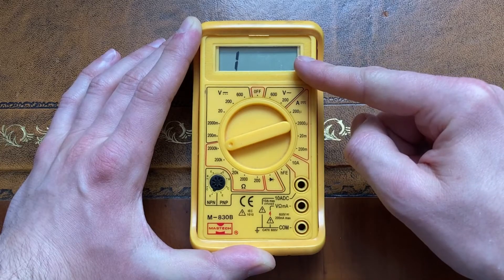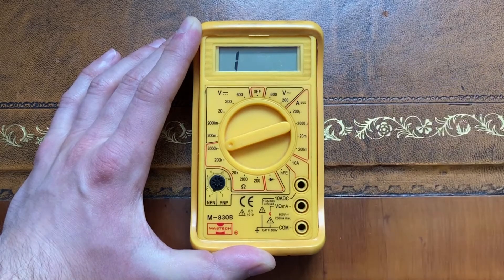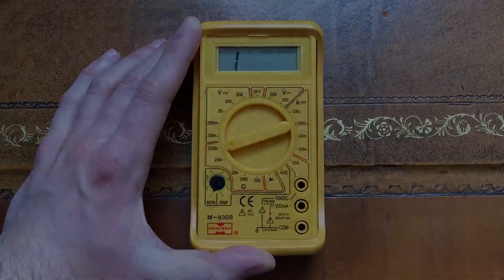Notice how the screen shows what looks like a number one on the left side. This means our reading is so big it's off the scale, and we'll see this again later in the demos. Right now our multimeter thinks we've plugged in something with a massively large resistance, which makes sense as we've got nothing plugged in and it's very difficult for any current to flow between the inputs.